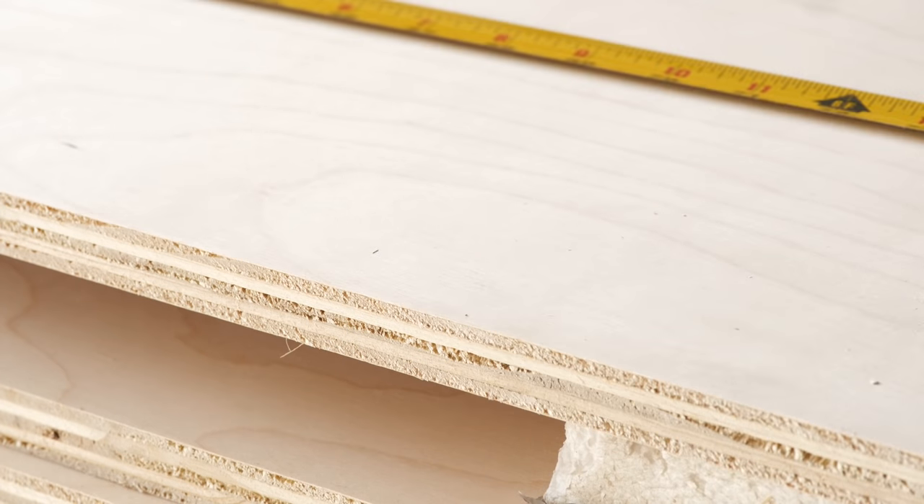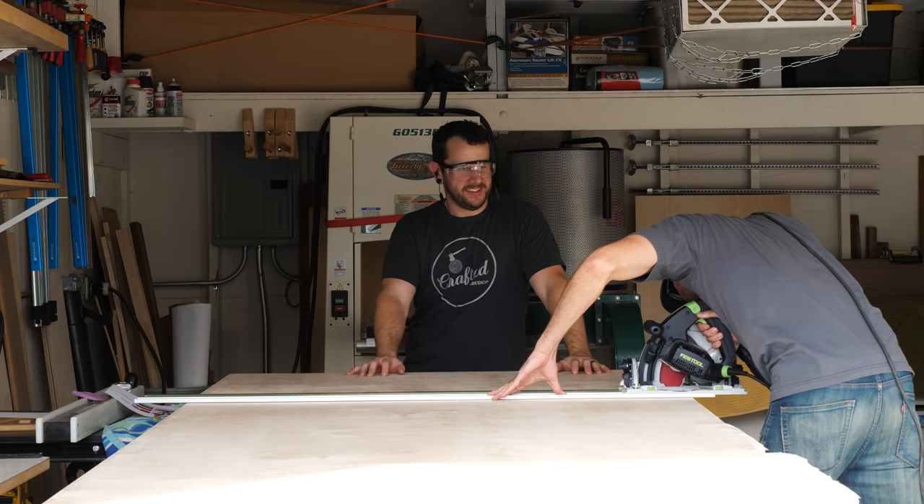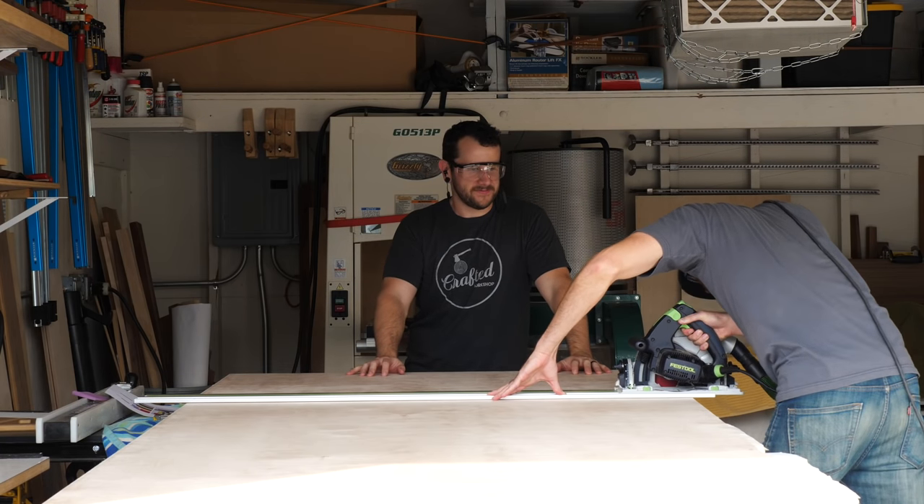If you had the time and patience, you could probably build this entire thing with a circular saw, speed square, a drill, and a sander.